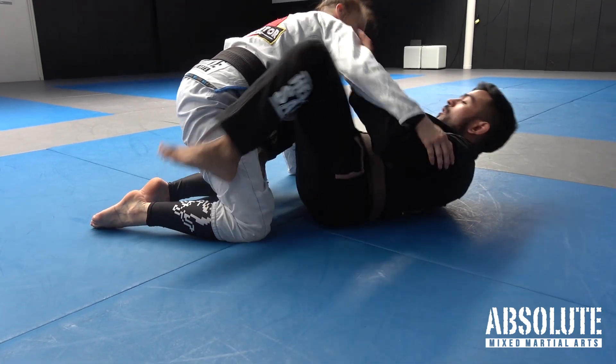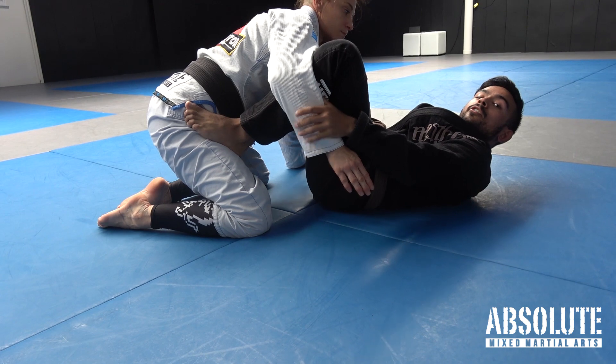Right on the inside again, get my other leg free, and I can control the guard.